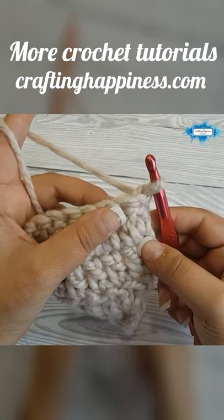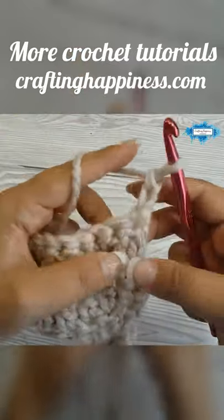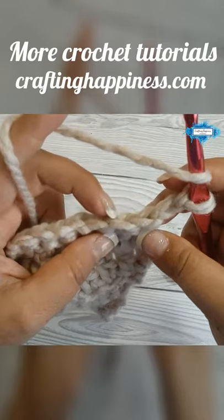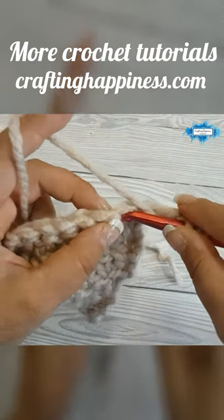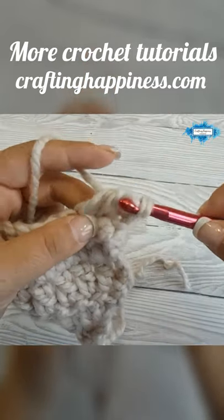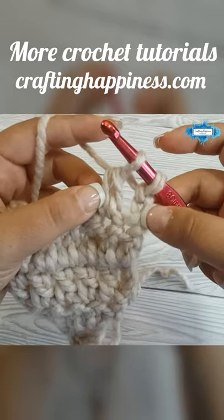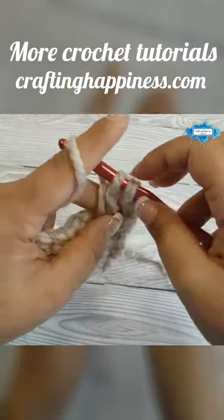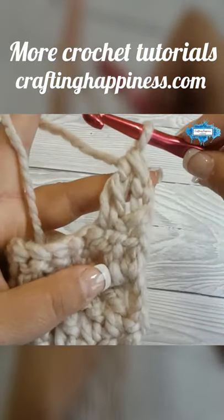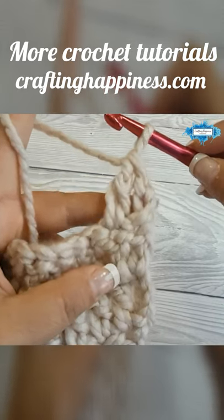To start the row with a double crochet two together: chain two, then yarn over and insert your hook into the second stitch, yarn over, pull up a loop, yarn over, pull through two loops — now we have one incomplete double crochet and two chains. Yarn over, pull through the two loops, and this is how you start your row with a double crochet two together.